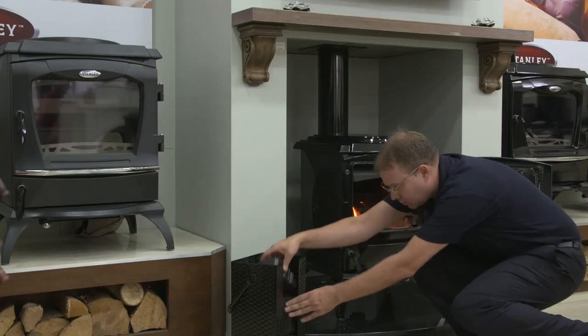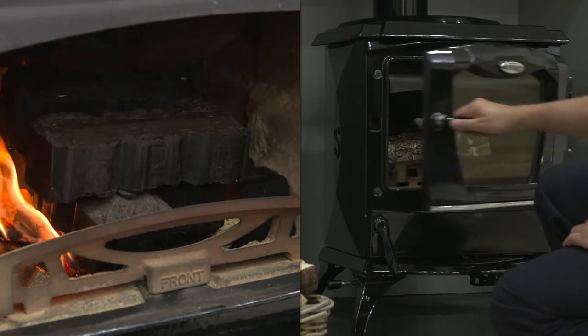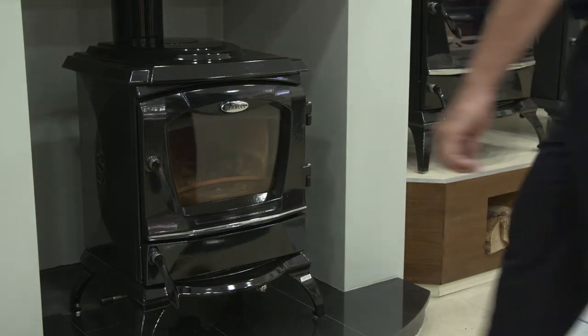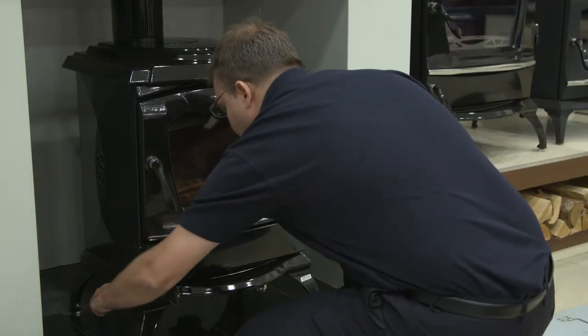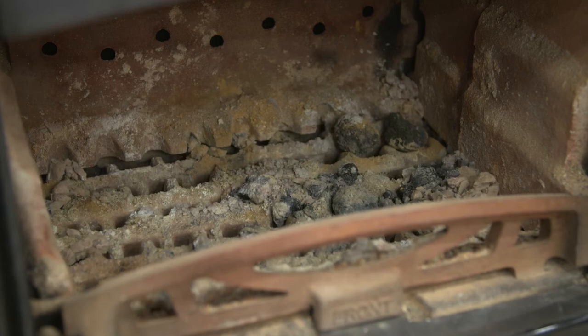Always burn dry fuel. Do not burn fuels with high moisture content, such as damp peat or unseasoned timber, as these will affect performance and damage the unit. Multifuel or solid fuel stoves are now far easier and cleaner to use than ever before, and most have riddling grates and air wash systems to keep the glass clean.